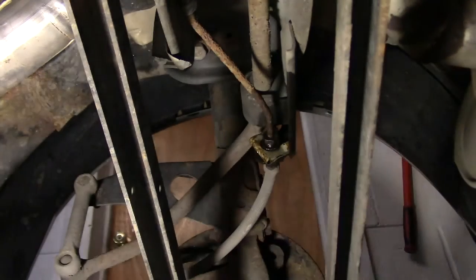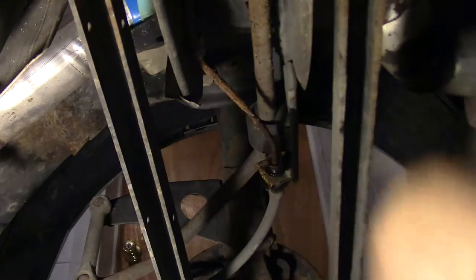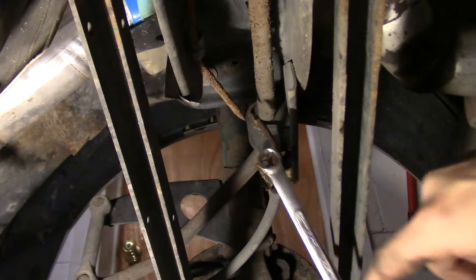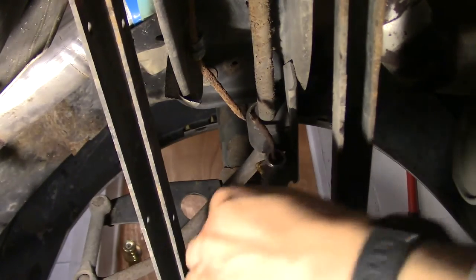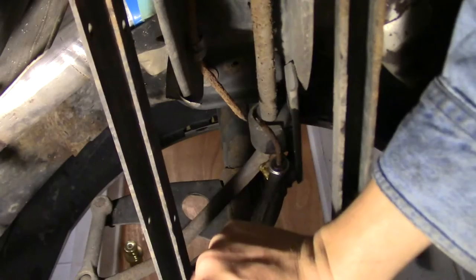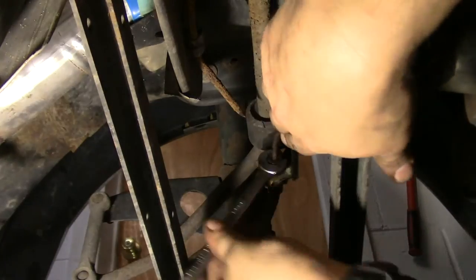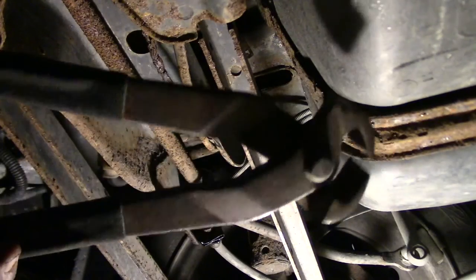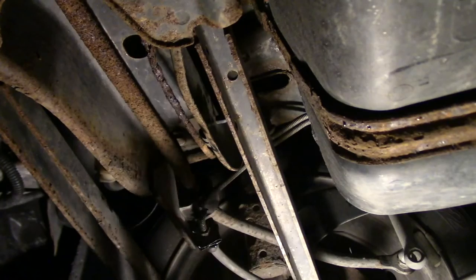I've got a strategy for this and you're going to hate it — I cut the brake line. There are wrenches for this that have a little gap so you can get around the brake line, but I don't have those. There's nothing stronger than a nice enclosed box end wrench for something like this. I'm freaking amazed that that worked. These things are from Harbor Freight — they're kind of amazing. Now you see it, and now you don't.